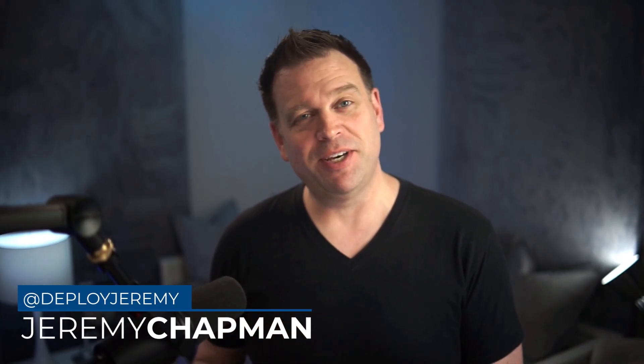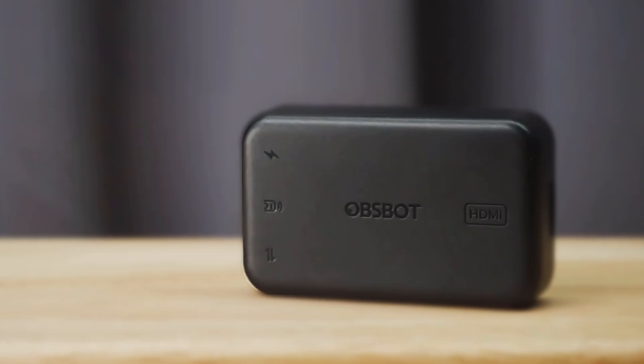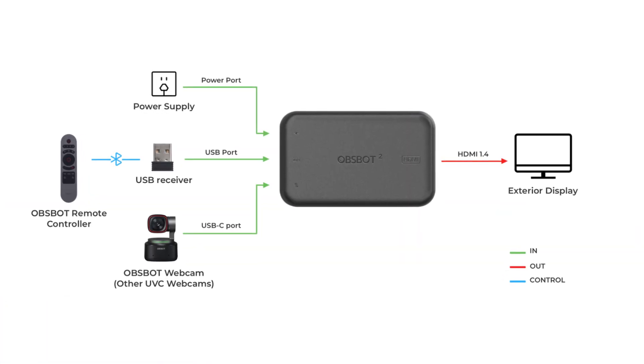Can you convert a normal USB webcam into a studio camera with an HDMI output? With the OBSPOT UVC to HDMI adapter, you can, and in this video I'm going to actually explain how this works and when this option actually makes sense.